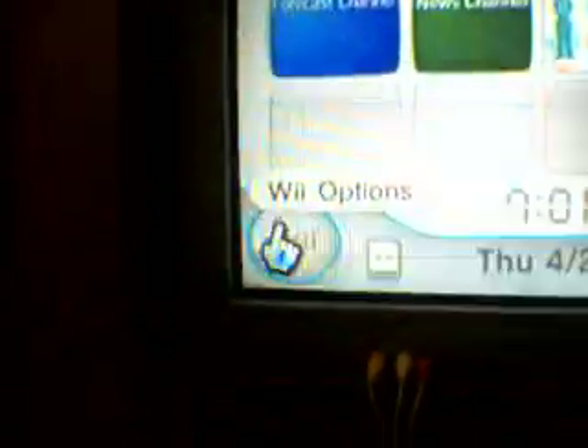You can hook up the Wii to the TV. Then go to Connection Settings, select Wired.